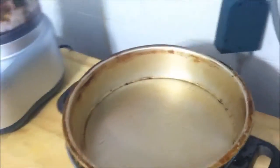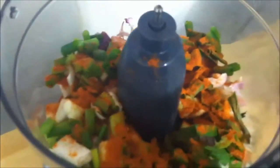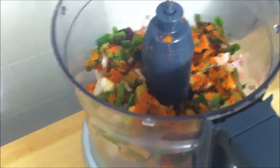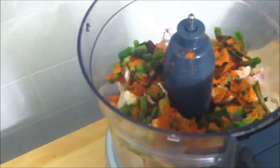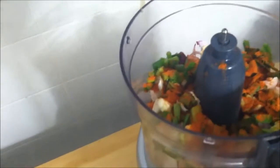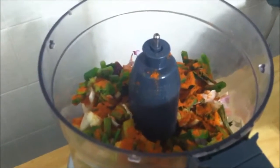The second step to making kimchi is to make your flavor paste. So in a food processor, you can see I've added a bunch of ingredients: one apple, half of an onion, one and a half inches of ginger root, two cloves of garlic, half of a daikon radish, four green onions, and three tablespoons of gochugaru, which is a chili powder.